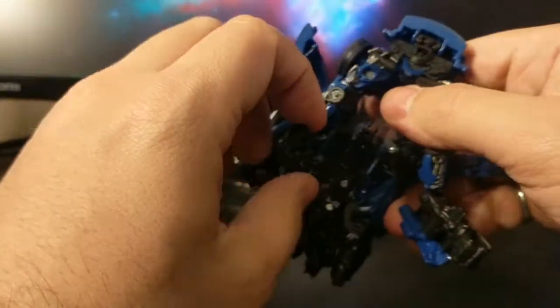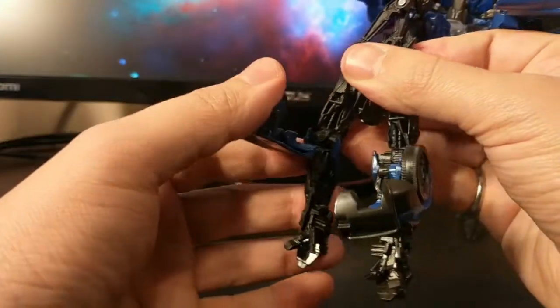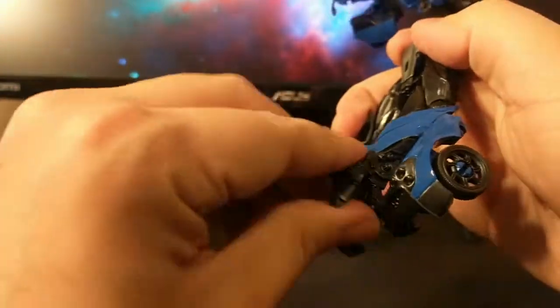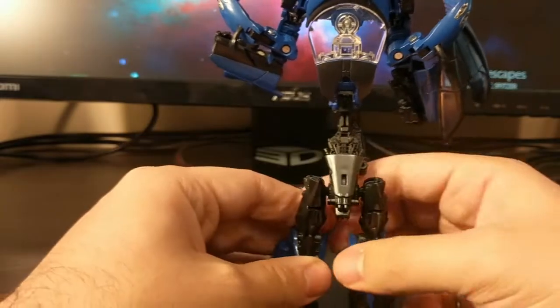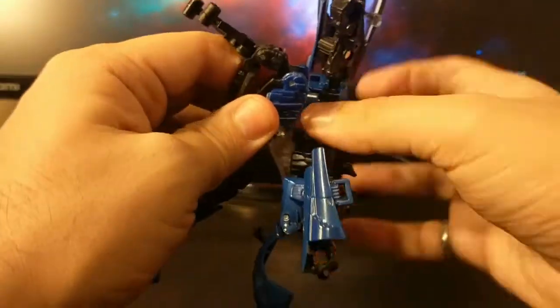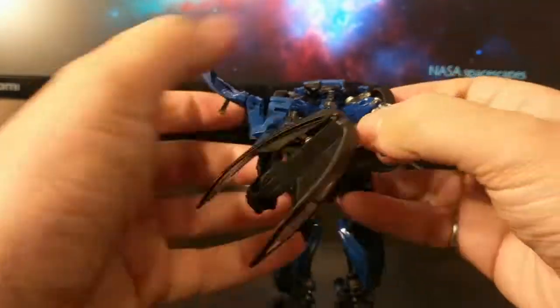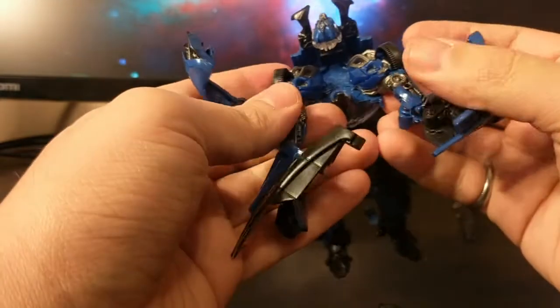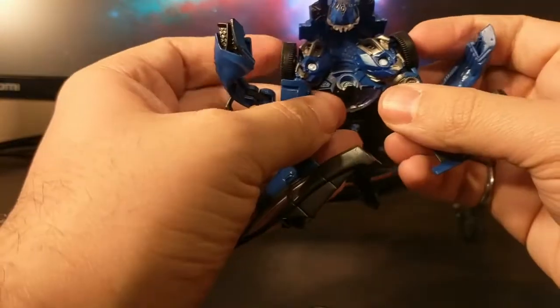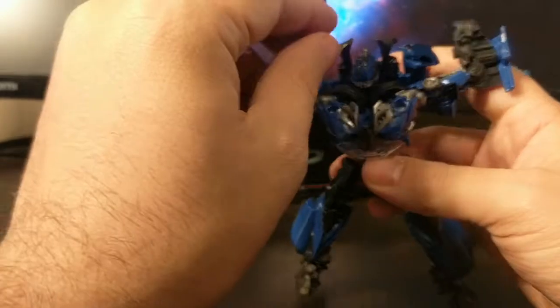He kind of explodes and folds outward, which is actually pretty cool. I know the Michael Bay films didn't really have scripted defined transformations, but this feels like a Michael Bay transformation in a way. Fold the legs down — the car parts fold backwards to form the backs of the legs — fold the feet out and the legs are done. Then this little piece taps in, you take his chest — the hood of the car — and rotate it 360. Then you flip his head out, take his shoulders and fold them in to make kind of a Michael Bay style chest mess.